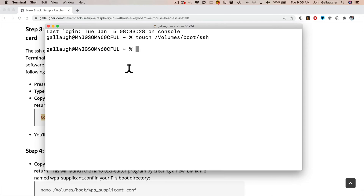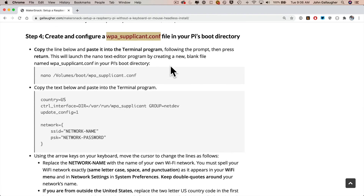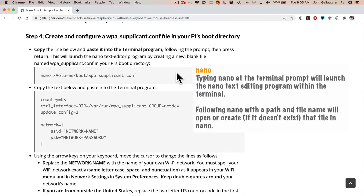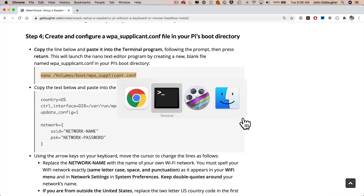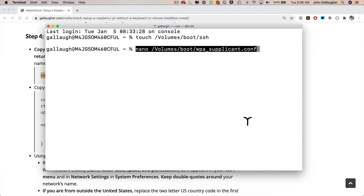On to Step 4: we're going to create another file on our Pi's SD card named wpa_supplicant.conf. Unlike the blank SSH file, this file needs to contain information about the Wi-Fi network your Pi will connect to. We'll use the nano program — a simple text-based word processor accessed through the terminal. Move the cursor around nano using the arrow keys instead of the mouse. Highlight the command beginning with 'nano' from the follow-along page, copy it, paste into the terminal, and press Return — nano opens, ready to fill in the wpa_supplicant.conf file.